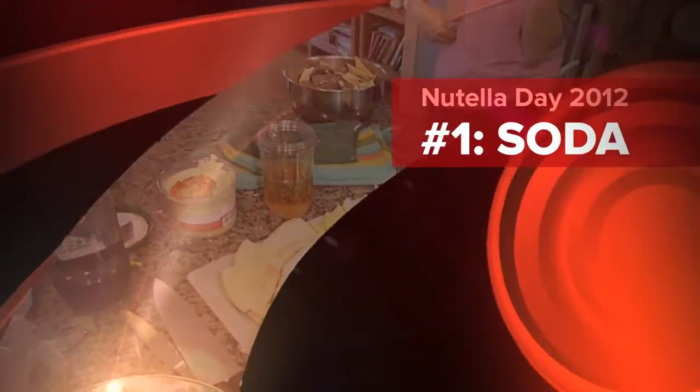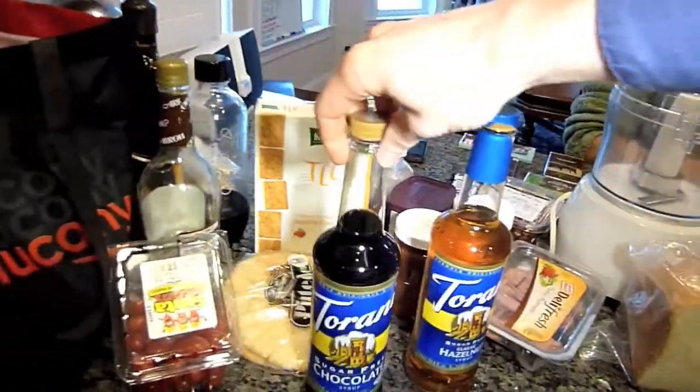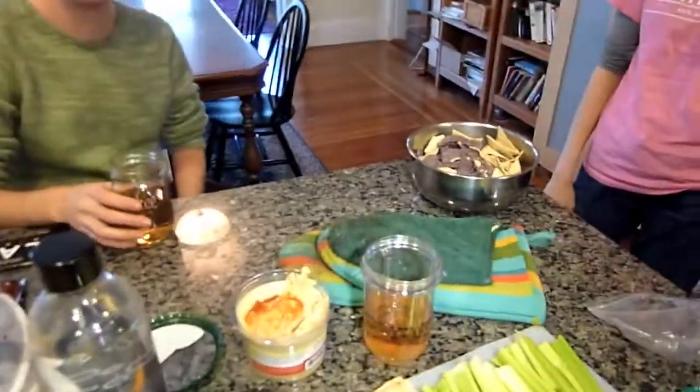As our first act of creativeness for Nutella Day, we've created Nutella Soda using Tarani Hazelnut and Tarani Chocolate. Would everyone like to take a sip, please? Insufficiently hazelnutty. We can spice that up for you.